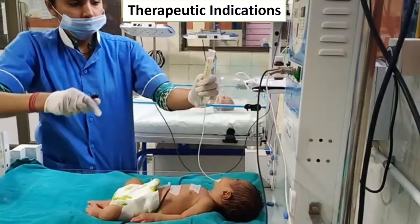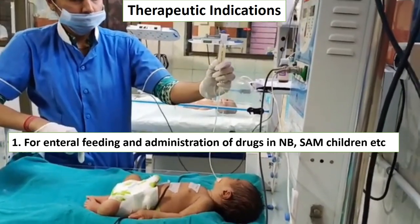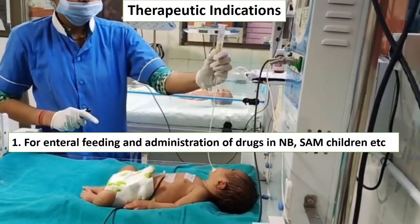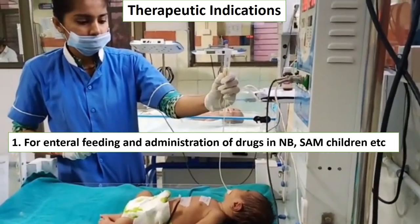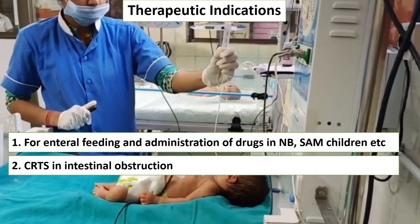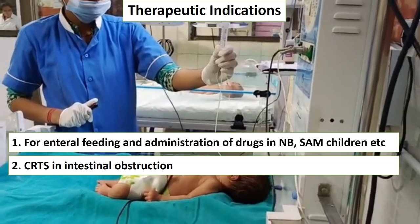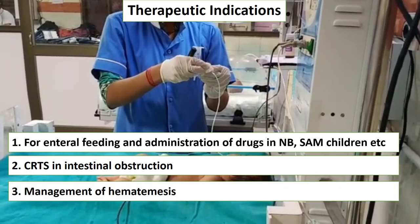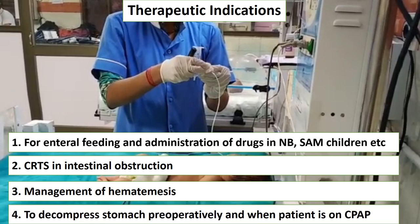In tracheoesophageal fistula, recoil of the NG tube can be seen on x-ray. For therapeutic indications: enteral feeding and drug administration in newborns and severe acute malnutrition children requires NG tube insertion. In cases of intestinal obstruction, continuous Ryle's tube suction is required, so the cap should be kept open and connected to a drainage bag. NG tube is also needed for management of hematemesis, to decompress the stomach preoperatively for urgent surgery when the patient is not NPO, and to decompress the stomach when a patient is on CPAP.